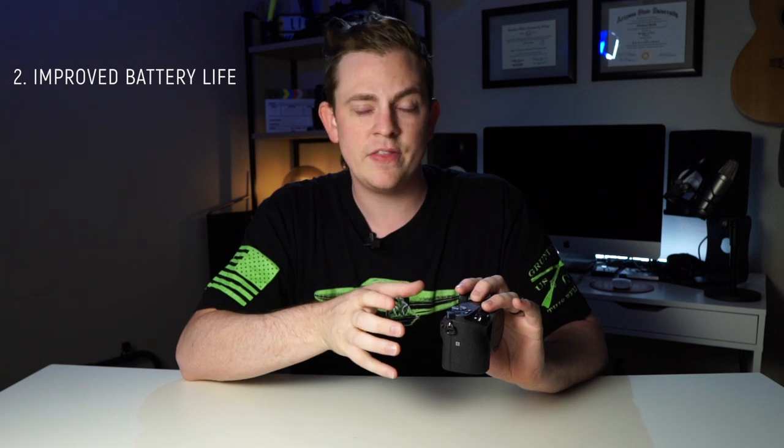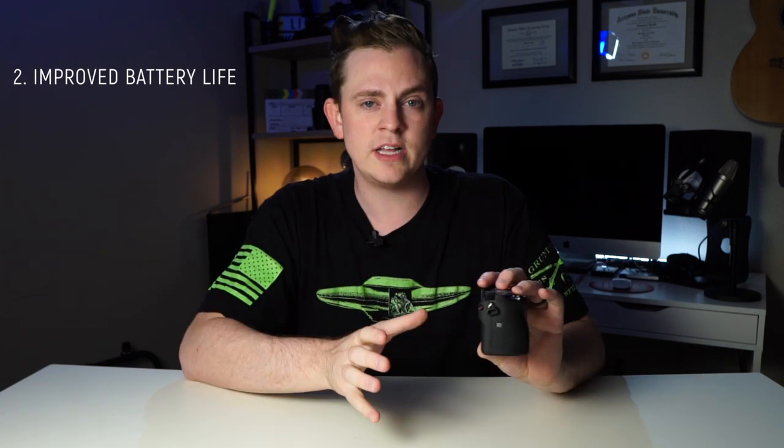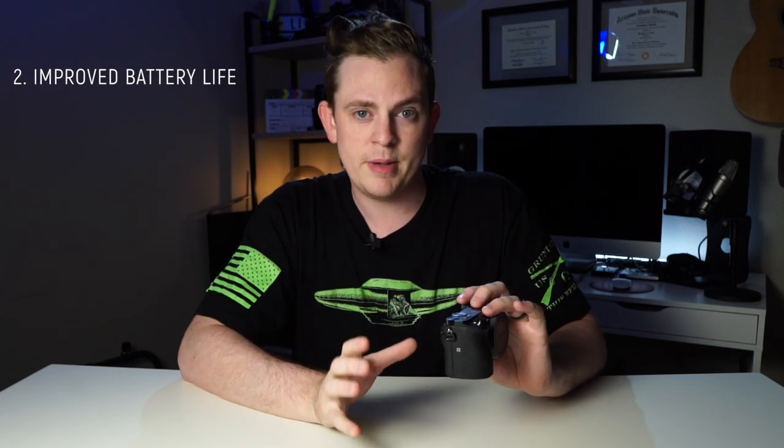By adding all the weight and rails to this, it's going to make it so much easier to stabilize the sensor and get rid of that ugly digital vibration that comes with mirrorless cameras. We all know that Sony cameras are notorious for terrible battery life, so once you throw that V-mount battery on there, it's going to last you all day long and you don't have to worry about battery life again.